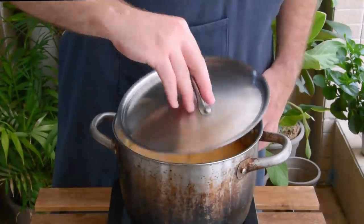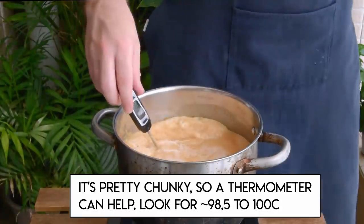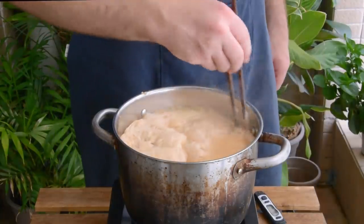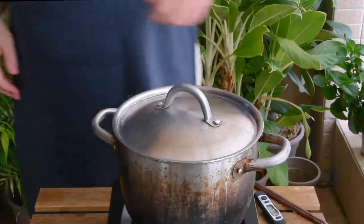After that time, uncover your pot and over a high flame bring all that up to a boil. This'll likely take about five minutes, but once it's at a rolling boil just let it go for one minute more. Then shut off the heat, cover, and let that soak in the hot water for 15 minutes more.